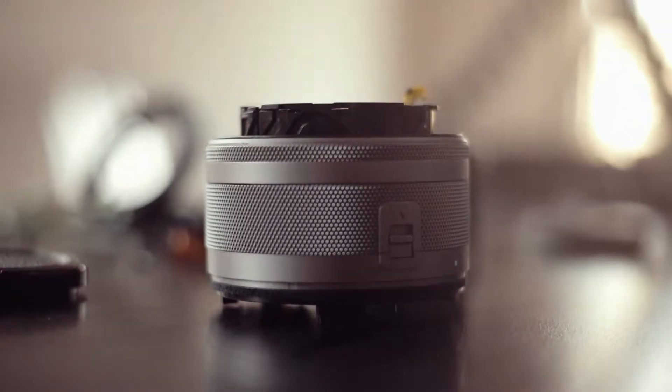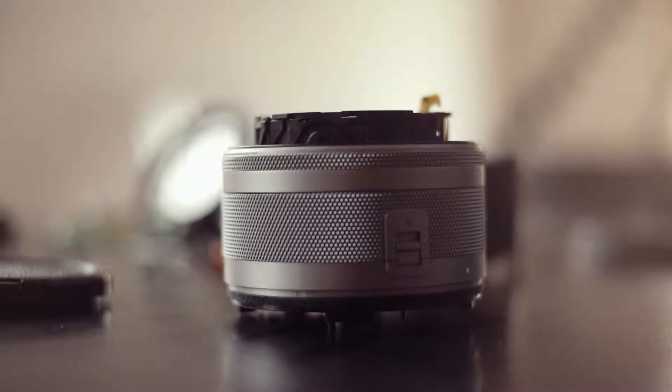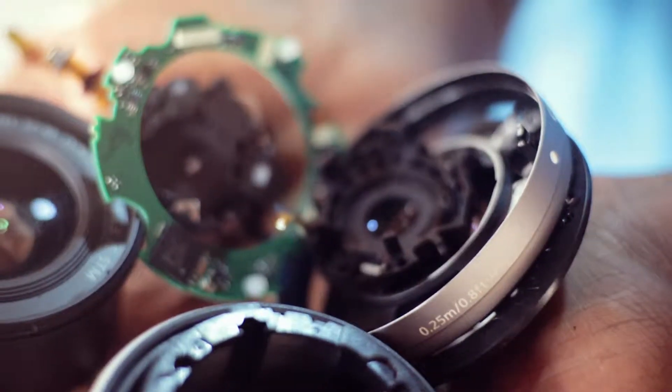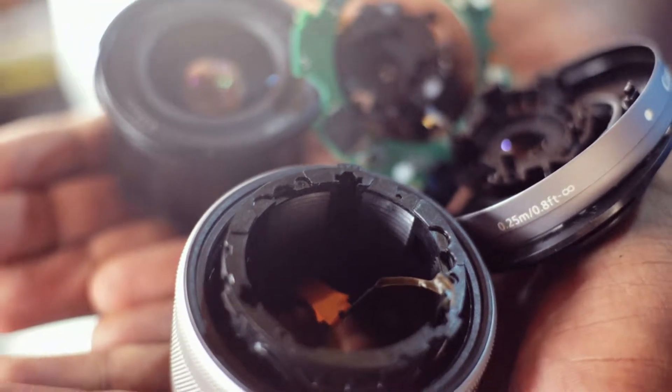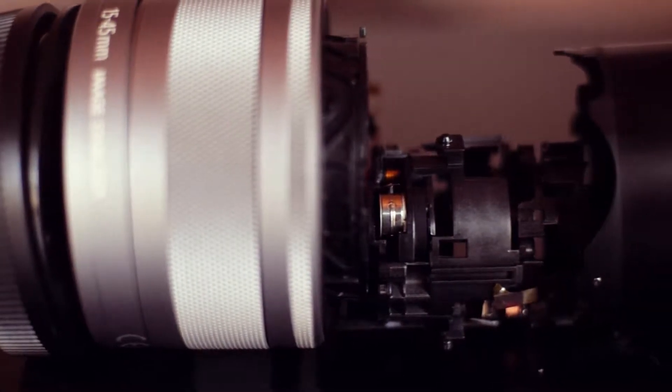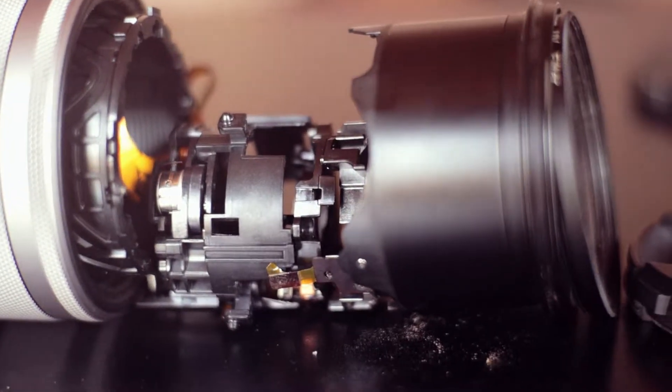That is the first lens I've ever had the experience to see into — kind of an attempt to try and fix it. After opening it up I was like, I have no idea how to fix this thing. But it gave me an insight into how these lenses work, how they operate, how they focus. I've been able to appreciate some of the dynamics happening inside, the structure, how the lens works, and now I really appreciate the stabilization feature and everything that comes with these lenses.